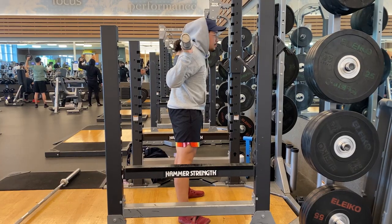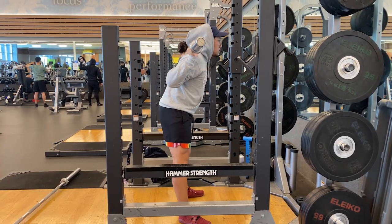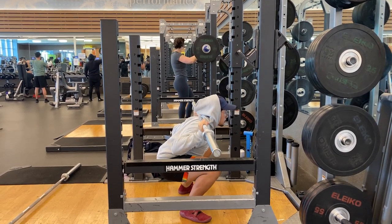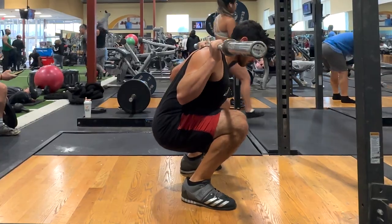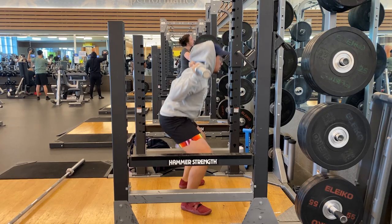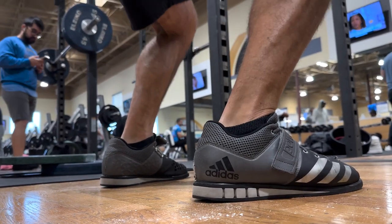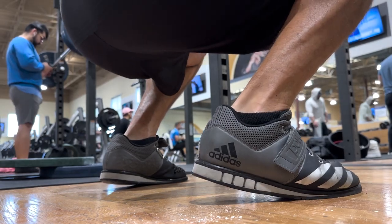Take a deep breath and brace your core once more before the descent. To perform the squat, start by slightly hinging forward — think pushing your hips back. Then descend down to at least parallel, which is where your hip crease is parallel to the top of your knee joint. Allow your knees to travel past your toes and in the same direction as your toes during the descent. Remember to maintain balance throughout the entire foot; do not let the heels or toes rise off the floor.